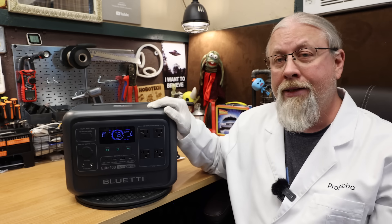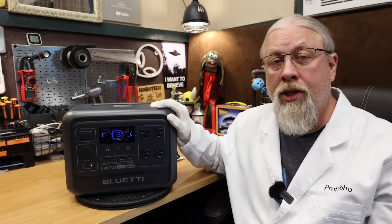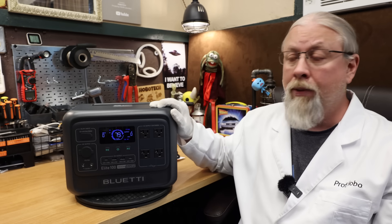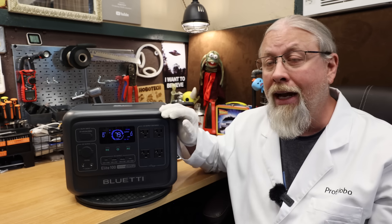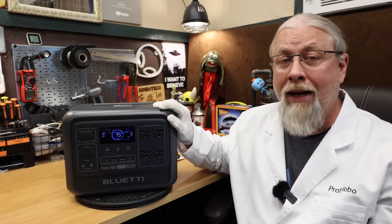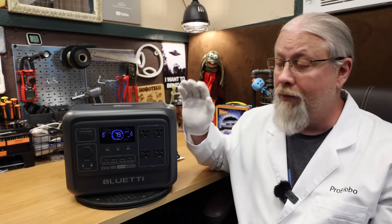It offers the standard three ways to charge, but speeds have dramatically increased from the previous model. When charging from AC power, you have three speeds available: silent, standard, and turbo. In turbo, it can charge at 1200 watts, topping up the battery to 80% in 45 minutes. Silent and standard do it at half speed, saving the battery while keeping the fans quiet.